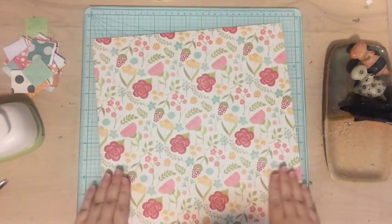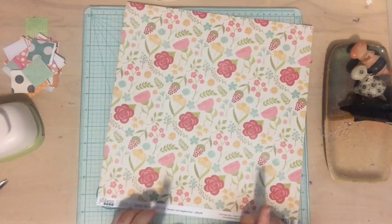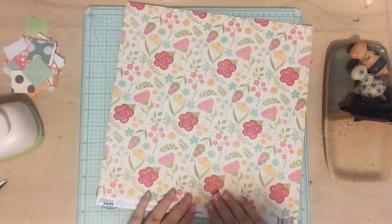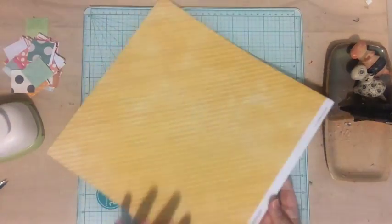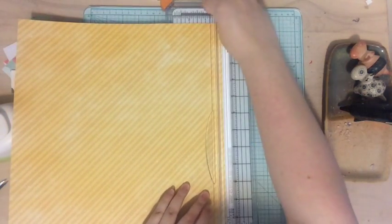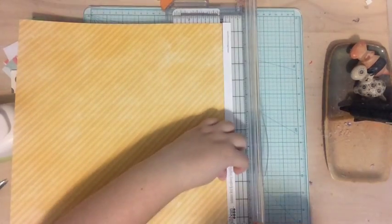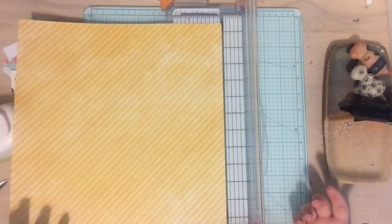Originally when I purchased this paper I bought it for the floral because I loved it so much. I do have another copy so I'm not worried about using it up. But I really wanted to use this side because it goes perfectly with the photo I'm going to be scrapbooking today. The reason I've called this video 'Scrap Your Scraps Hashtag Biggest Fan Ever' is because I'm making a layout for one of my biggest fans today.